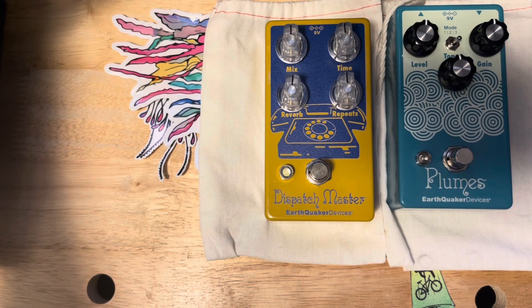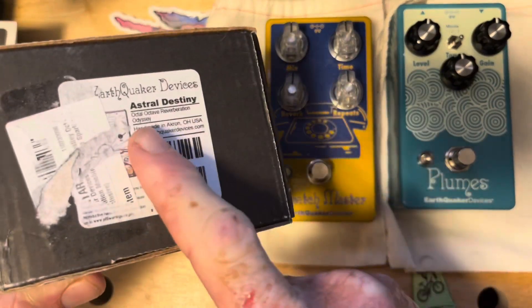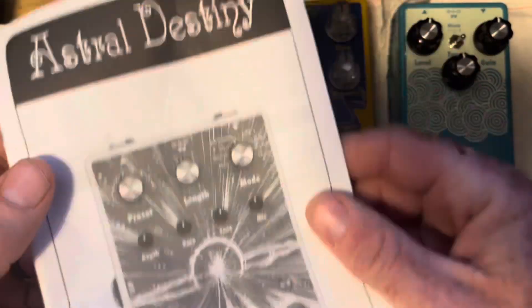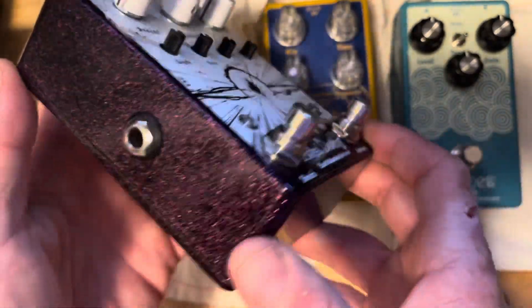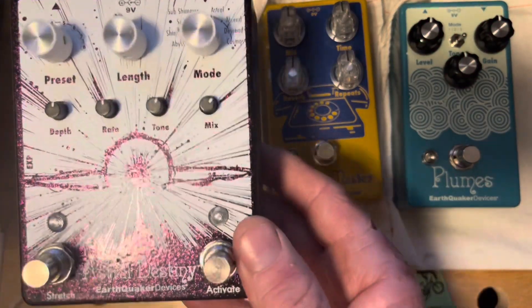That's the second pedal for the board. The third one is again another EarthQuaker Devices pedal — the Astral Destiny. I got it used from Gear Hero, which is down the street from me in Deerfield Beach, Florida. There's the manual, no catalog, probably just a coupon of some sort — same cloth bag. Beautiful purple sparkle color.